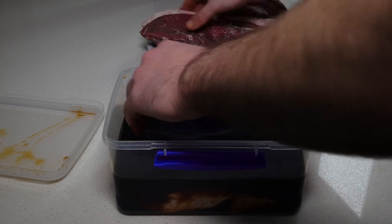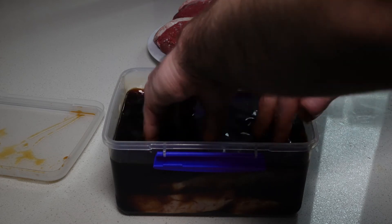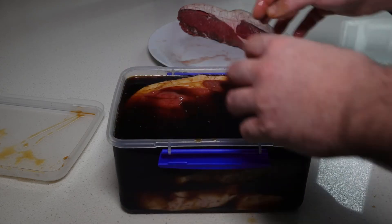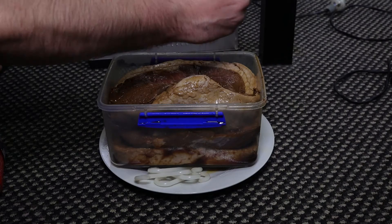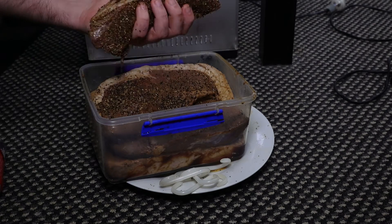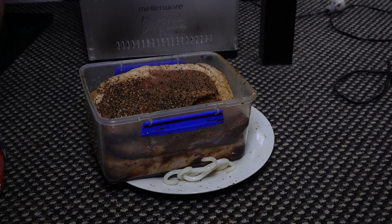Once you are happy with the flavour of your mixture, make sure to submerge all your meat for 6 to 24 hours, ensuring it is completely saturated throughout that period. This could mean changing the position of your meat within your Tupperware. Once the meat has been marinated for an adequate amount of time, apply the spice mix and rub it into the meat — this technique works best for making sure the spice stays on once you hang it.